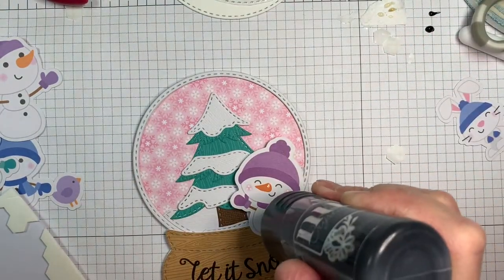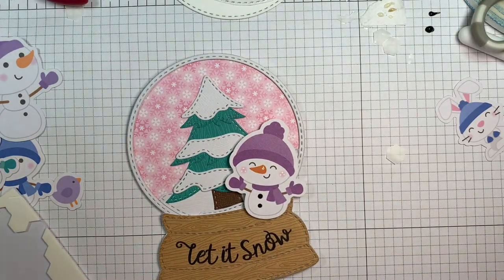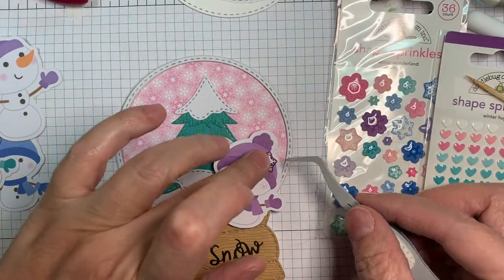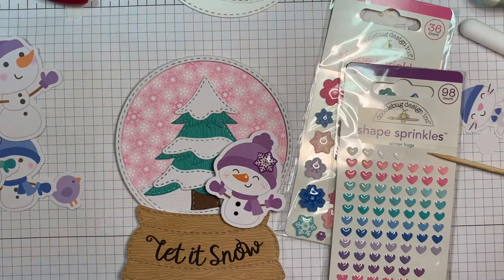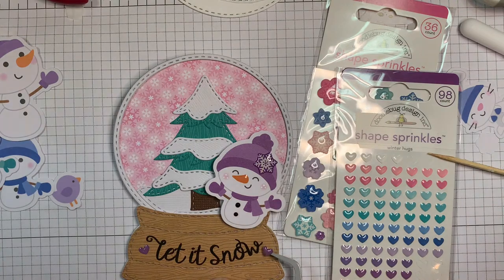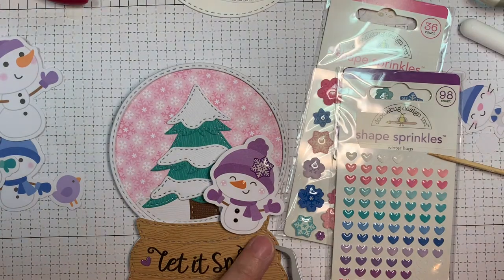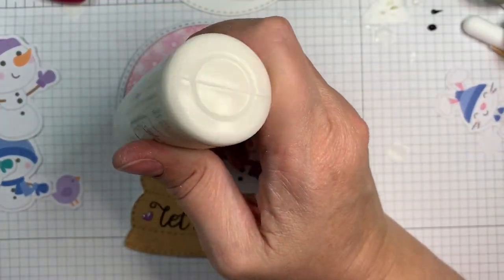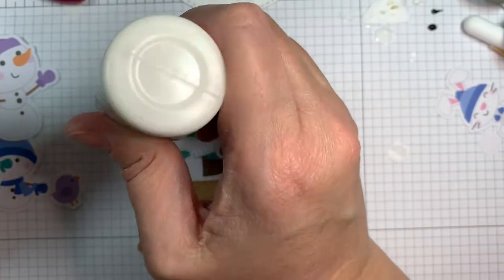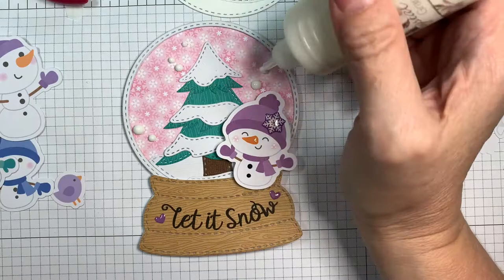Now I'm adding some Nuvo Crystal Drops in ebony black, just adding some to the buttons for a little more dimension. I'm using Shape Sprinkles from Doodlebug — the Warm Hugs and the Winter Wonderland ones — and adding just a few on here. How cute is that? I just love these Doodlebug sets along with Jaded Blossom supplies — you just can't go wrong! Now I'm adding Nuvo Crystal Drops in white, just a few white droplets to the background for snow and to draw some interest and add a little texture.